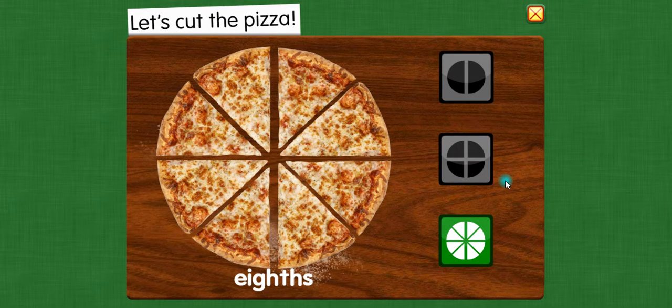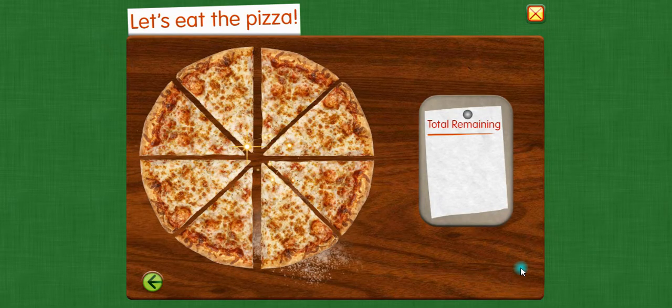Eighths — eight equal parts. These shares are small. They are just the right size to eat. Let's eat the pizza.